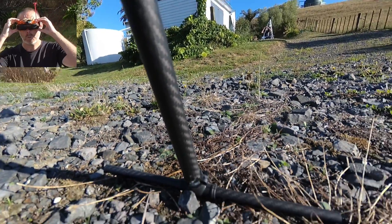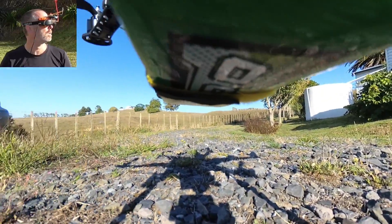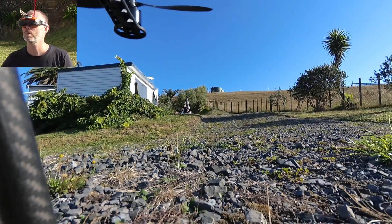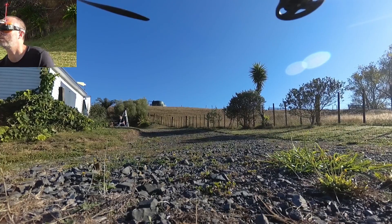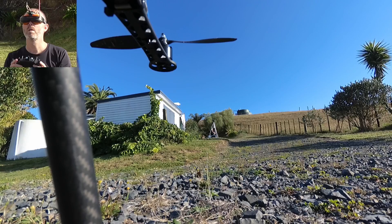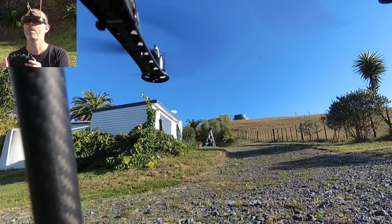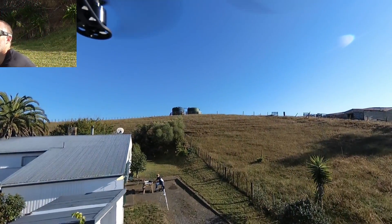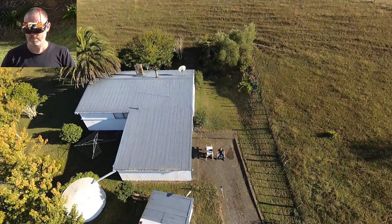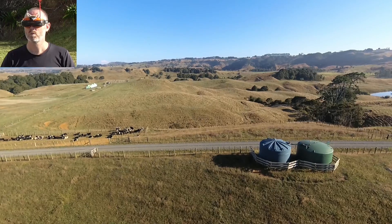Let's do some flying. You can see when I look up, the camera goes up; look down, it goes down. Left and right too. Let's see if we can do this without screwing it up — arm, change into auto mode, raise the throttle a bit. I'm going to put the radio down because it will look more impressive if I'm not doing anything with my hands.